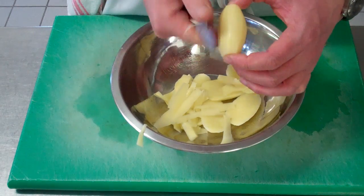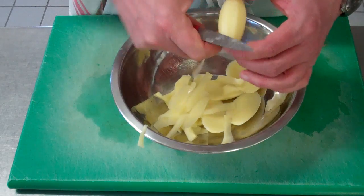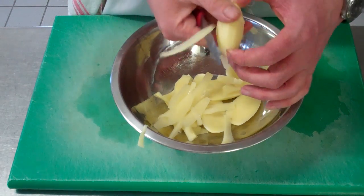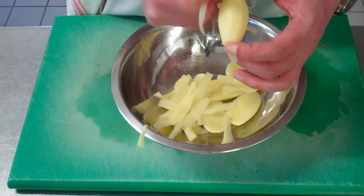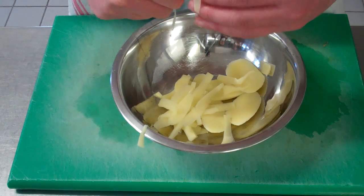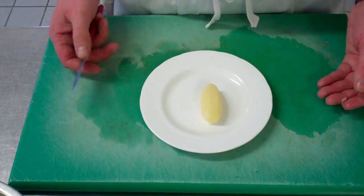You're looking for a barrel shape. Ideally you're looking for seven sides as well, for a château potato. Keep trimming until you get your barrel shape and then square off your ends, like so. You would have three of them per portion for château potato.